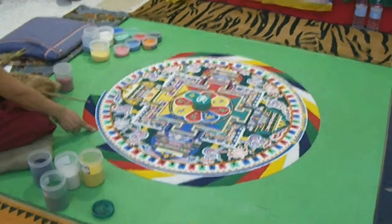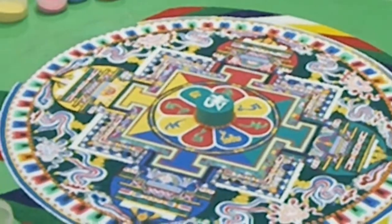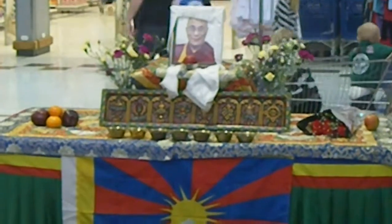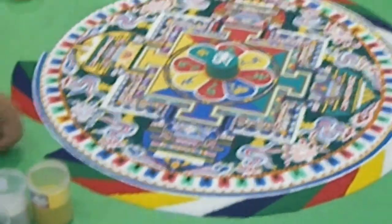Now I'm just going to zoom in here on the centre. As you can see, the centre part is actually raised. One of the monks told me that centre part is actually made purely out of sand with a little bit of water mixed in to keep it stiff. And apparently all the work is observed by His Holiness the Dalai Lama. That centre part, they said, was mixed with a little bit of water just to keep it stiff.